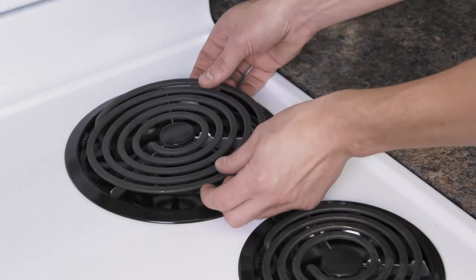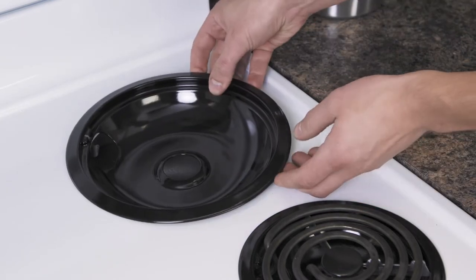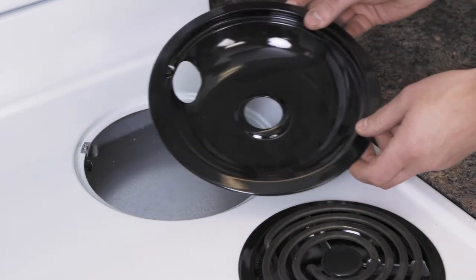First, lift up the element and remove it. Then simply grab the bowl and pull it away.